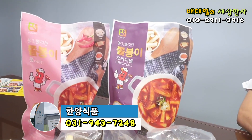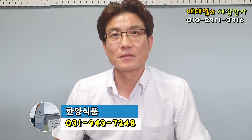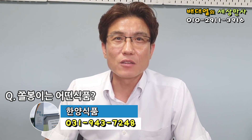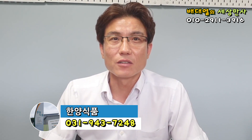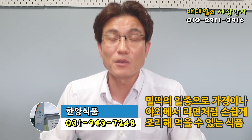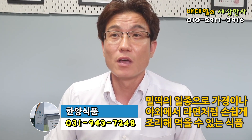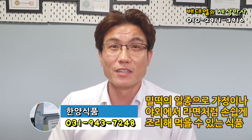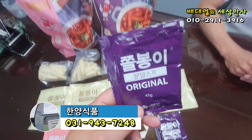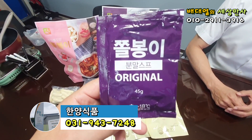쫄봉이라고 하는 신제품이 있다고 제가 말을 들었습니다. 이 신제품 쫄봉이가 도대체 어떤 식품입니까? 저희 이제 떡볶이, 밀떡볶이 종류라고 보시면 되는데요. 저희가 개발 기간을 한 6개월 정도를 두고 심혈을 기울여서 간편하게 집에서도 요리를 해먹을 수 있고 캠핑 같은 데 가서도 라면처럼 쉽게 끓일 수 있는 제품으로 개발을 해본 떡볶이 상품입니다. 여기 쫄봉이 보이시죠? 오리지널 쫄봉이. 이것은 분말 소스입니다.